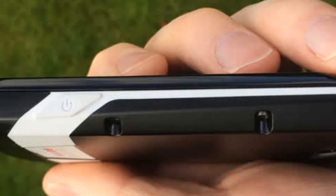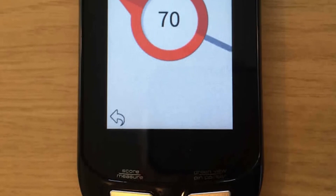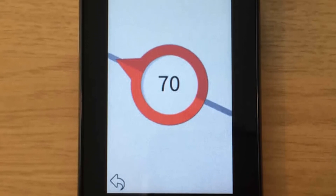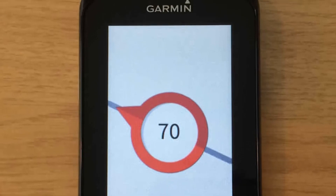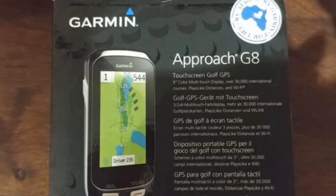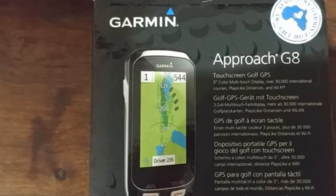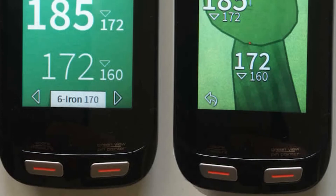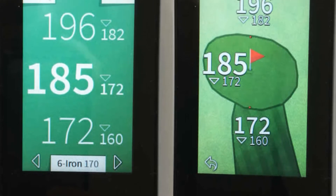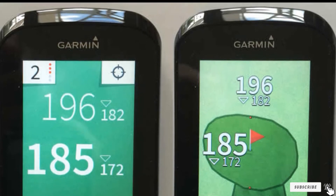It can also link up to your phone and keep you updated with texts and emails while out on the golf course. This incredibly streamlined and smart device looks just like a smartphone. Its screen has good visibility in direct sunlight and you can adjust the size of the letters and numbers if your eyesight is not so good. The charge on this device lasts for up to 15 hours, so it is capable of supporting your full day out on the green. Just make sure it is fully charged before you start, or charge it up as you ride along in your golf cart.